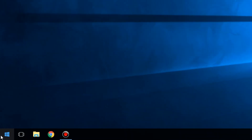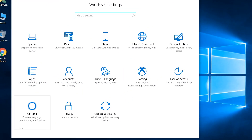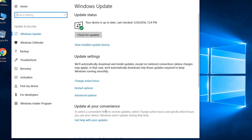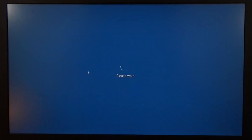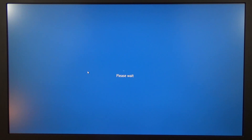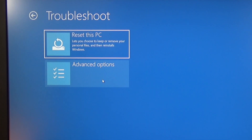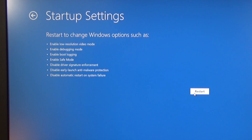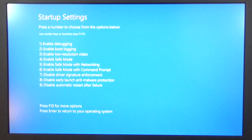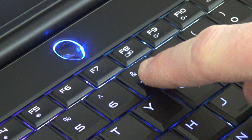Begin by restarting your computer into recovery mode. To do this, open the Start menu and click on the gear to open the Settings page. Next, go to the Update and Security page, then open the Recovery page, and select Restart Now under the Advanced Startup section. Your computer will go to the Recovery screen first. In here, select Troubleshoot, then Advanced Options, then Startup Settings, and Restart. Your computer will complete restarting and prompt you with the Startup Settings screen. The option you want is number 7 — Disable Driver Signature Enforcement. Press the number 7 key, after which your computer should proceed booting into Windows 10 and prompt you to log in as normal.